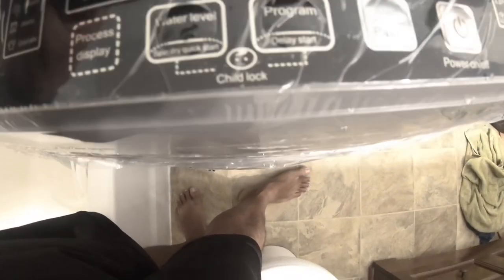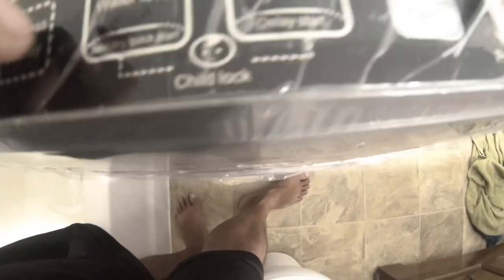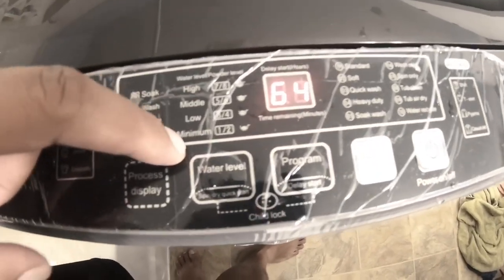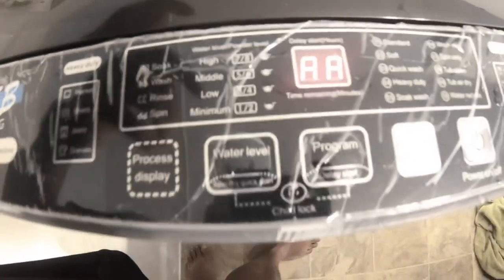Once your water is added, close the lid and make sure your water level is set to liter one or two so it can automatically start the soak and wash cycle. Once you have the water level set and your program set, press start. It's going to give you a timer and then start the cycle. Make sure if you're loading manually with a bucket to set your water level to low so the rinse and wash cycle starts right away.